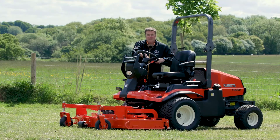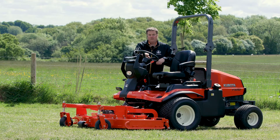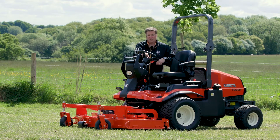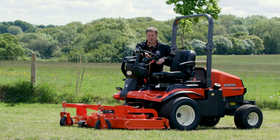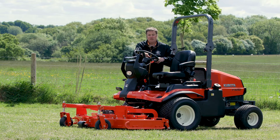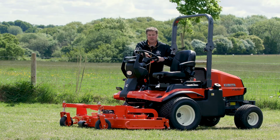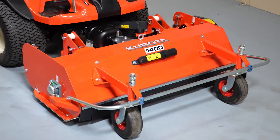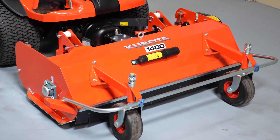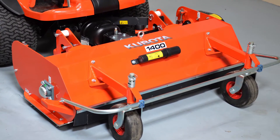The F-series range of machines has a wide variety of cutter decks to go on the front. As you see here, we have a 60-inch rear discharge cutter deck, very popular with local authorities. We also do a 60-inch side discharge, or you can have a 72-inch rear discharge and a 72-inch side discharge. We also do a range of flails — the TEG 1400 and the TEG 1600.